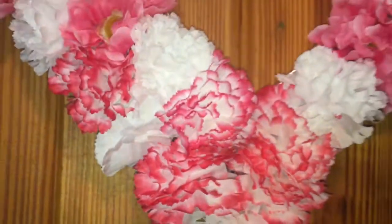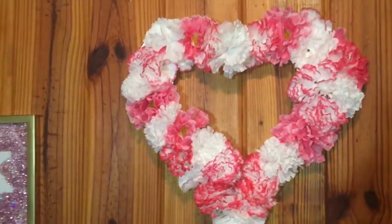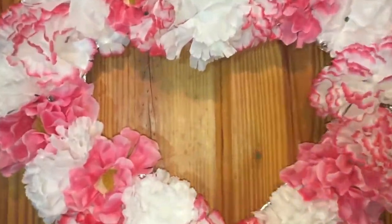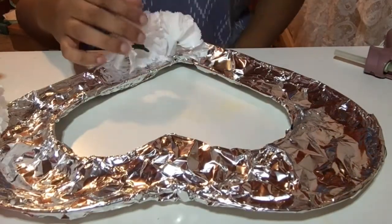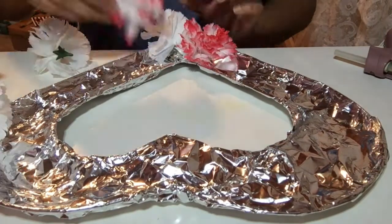Hi you guys and welcome back to my channel. Today I'm going to show you how to make this really cute flower heart. I got everything from Dollar Tree — the heart wire frame, the aluminum foil, and the flowers.